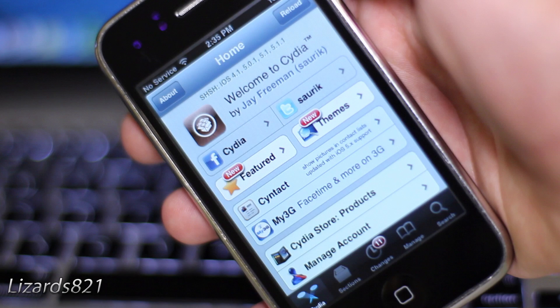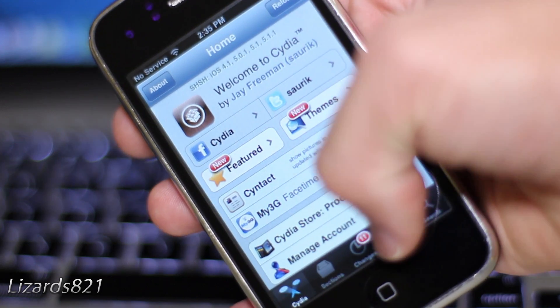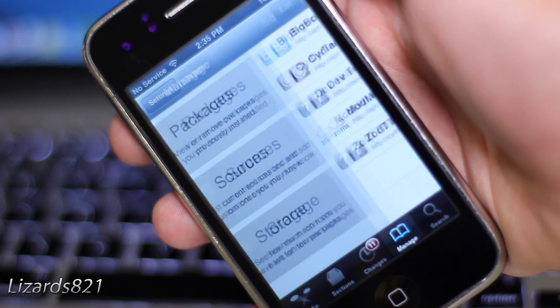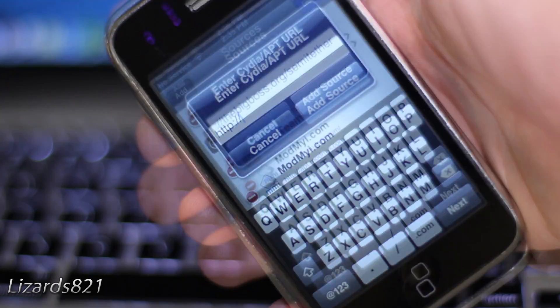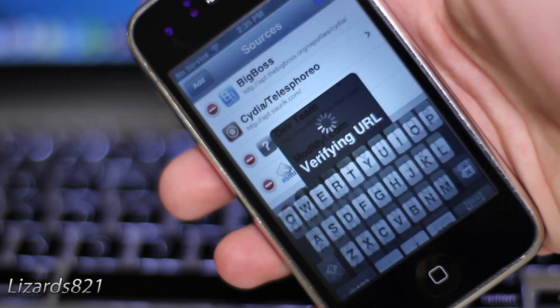Once you have done that, simply open up Cydia, tap Manage, then tap Sources, then tap Edit, followed by Add, and add the source: thebigboss.org/semi-tethered.